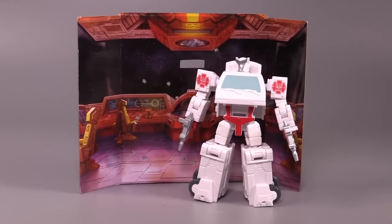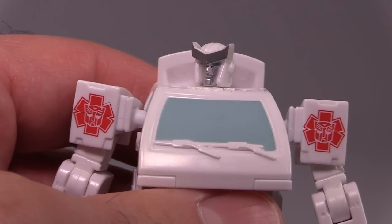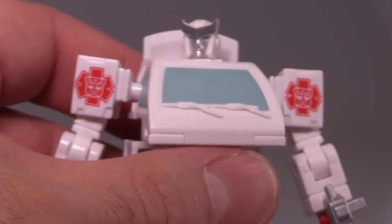No, I wasn't traumatized at the age of six at all. Ratchet's head sculpt is very good. I wish I could zoom in more, but the camera doesn't like it. It's nice, I like it quite a bit. Nice and silvery, got a good look to it.